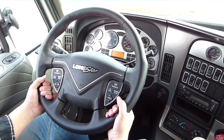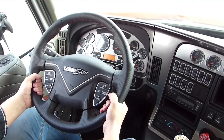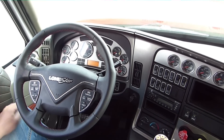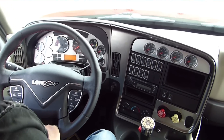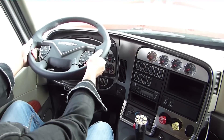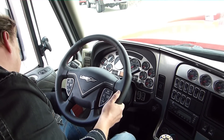Was ich auch sehr schön finde bei dem Lone Star ist dieses echt ergonomisch geformte Lenkrad. Hat eine schöne Struktur, schönes Leder, kann man gut anfassen. Hier auch gleich am Lenkrad mit Multifunktions-Schalterchen. Was ich auch sehr gut finde — das haben die anderen Trucks alle nicht — ist diese Einstellung, dass ich das Lenkrad wirklich so zu mir reißen kann. Normalerweise stehen die irgendwie so beim Ami, aber ich kann es so an mich heranziehen. Sehr schön finde ich das.